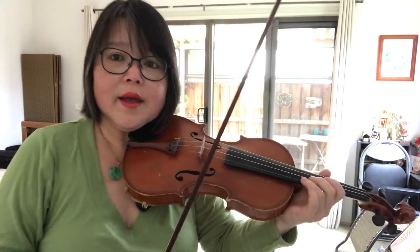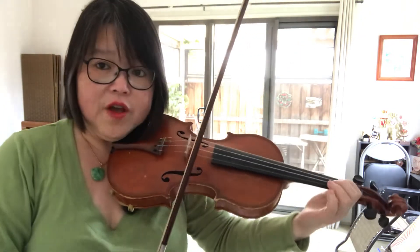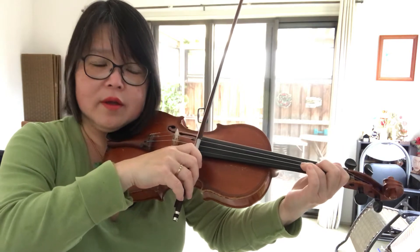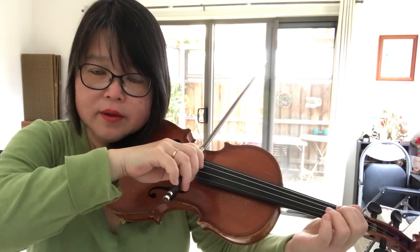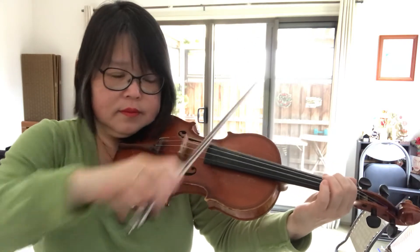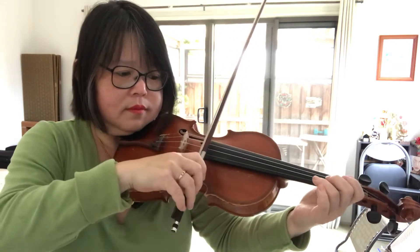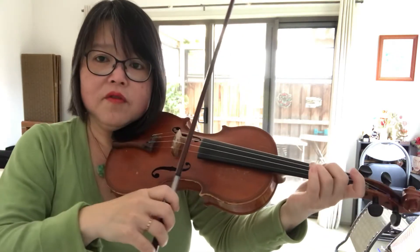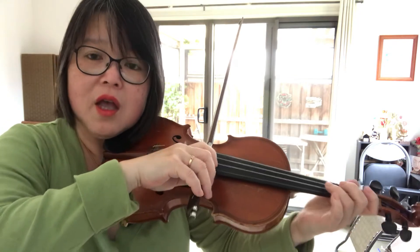Now let's incorporate the first note. The first note is a semiquaver. Then circle back quickly. You have to circle back quickly and bite into the string to get ready for the semiquavers.